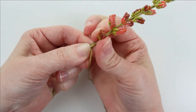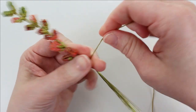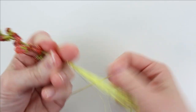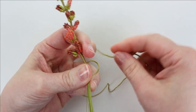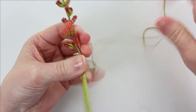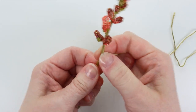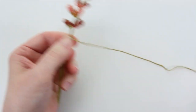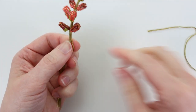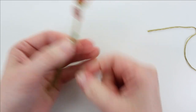Now to end the floss: we're going to tie a little knot around the stem. Make a little loop on one side, wrap around the stem, and then go through the loop with the end of the floss. That should be enough to secure it. And then, just like with the wire-wrapped stem, you'll need to add a little 16 gauge wire down below.